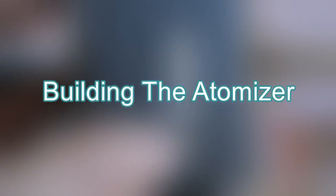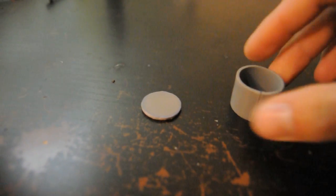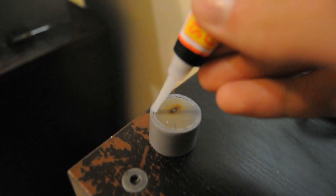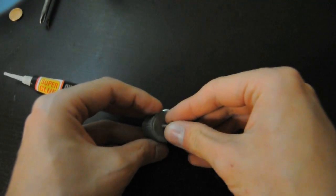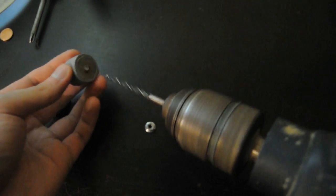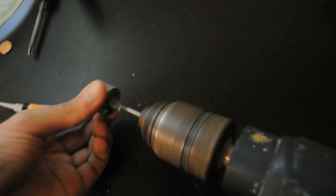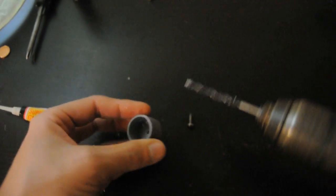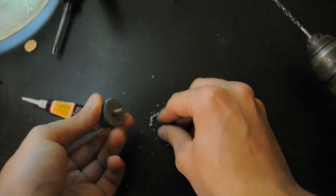Building the atomizer. The atomizer was built upon PVC pipes and plastic plates.